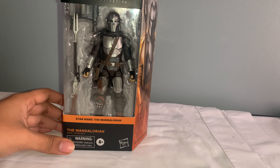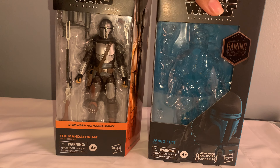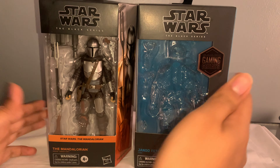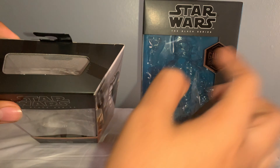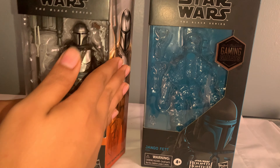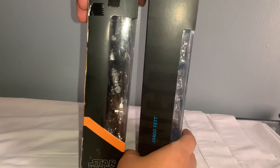First, before we open it up, let's compare to the previous styled packaging to see how big it is and everything. So, that's them compared together. They're pretty aligned. In terms of width, it is pretty much the same. But you're seeing differences here — this one goes more inward than that. It's basically like this corner is cut off. That's a really nice look at the packaging there.